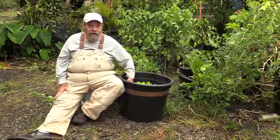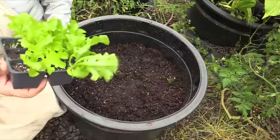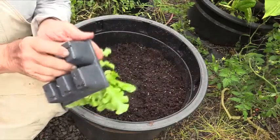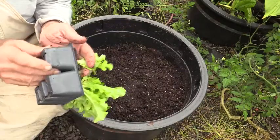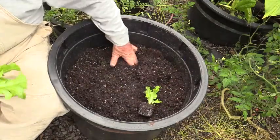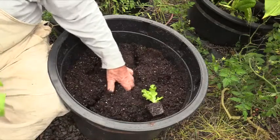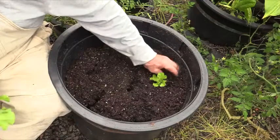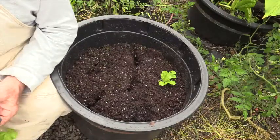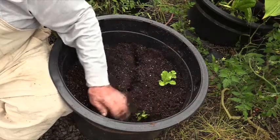Inside the tub I've got standard commercial grower's media. When removing your plants from the six-packs, the best way is to turn the pack over, give the cell a little squeeze, and they release and come right out. I got six plants — I'm looking for six holes: one, two, three, four, five, six. I'm going to push them in. With lettuce, do not plant deeper than it grew originally — you don't want to bury the stem. Press them in good.